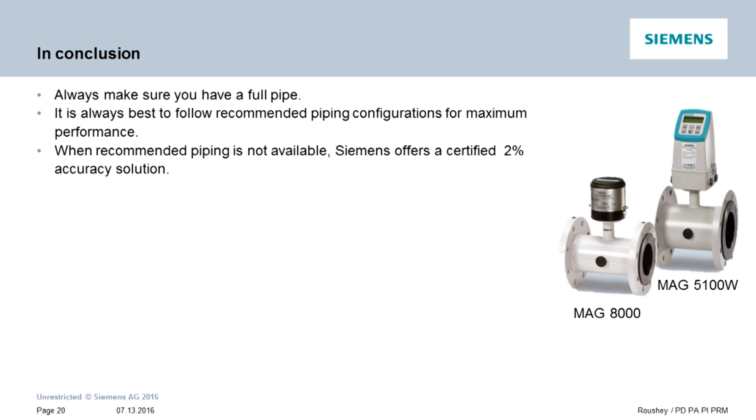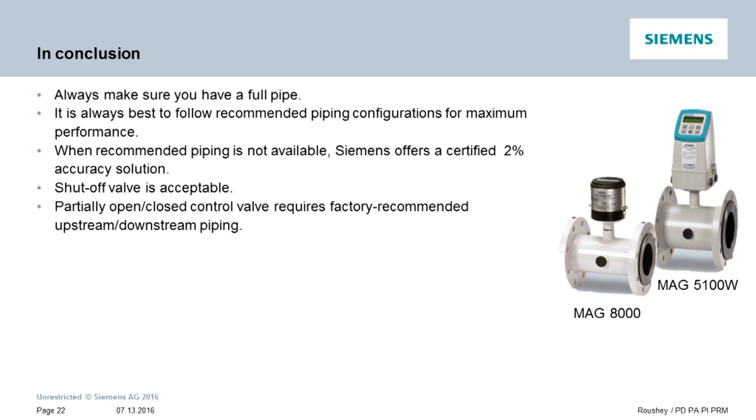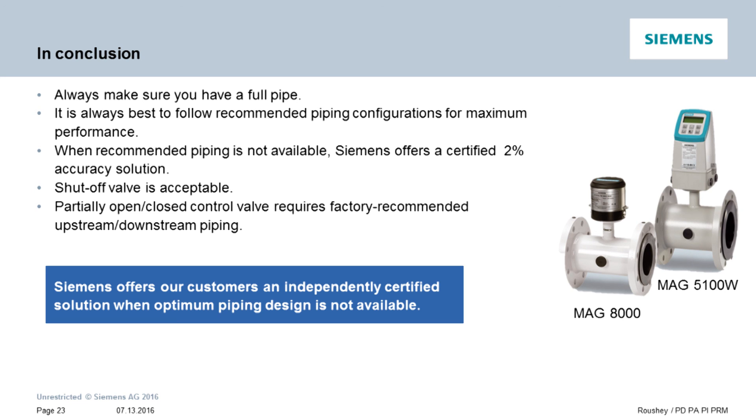3. Siemens has received certification from an independent agency that our Mag 5100W and Mag 8000 sensors can perform at 2% accuracy levels even when zero upstream and/or zero downstream piping conditions exist. 4. The certification includes having tees, elbows, or even shutoff valves immediately upstream or downstream of the flow sensor. 5. The certification does not include mounting a control valve that may be only partially open in anything other than our recommended upstream and downstream guidelines. Siemens offers our customers an independently certified solution when optimum piping design is not available.